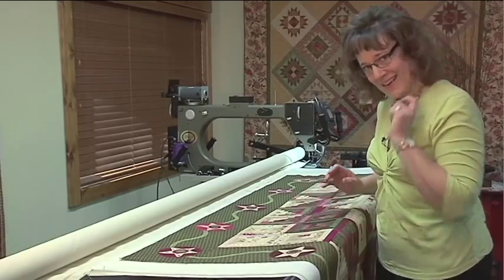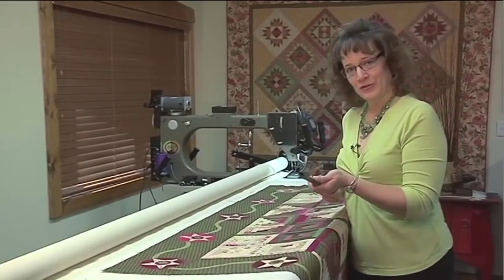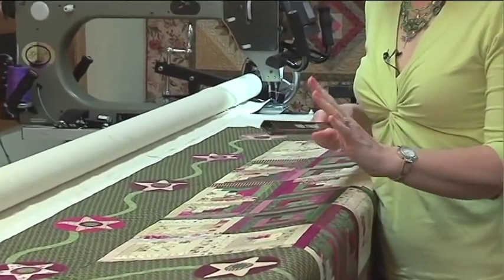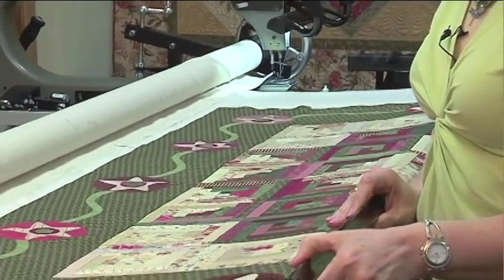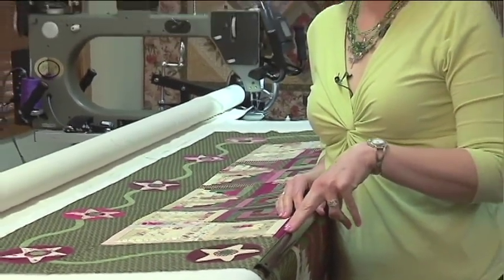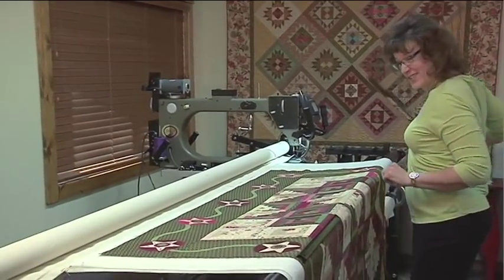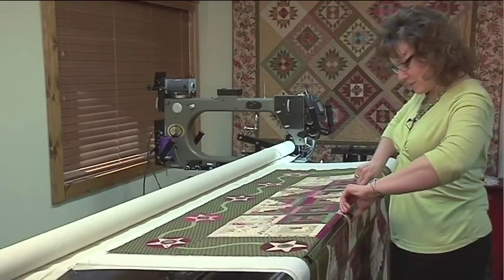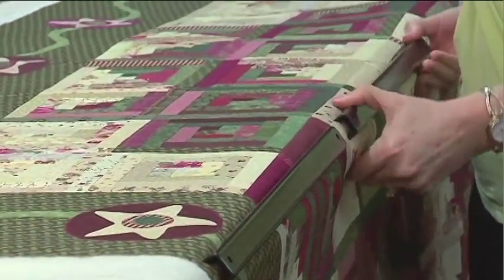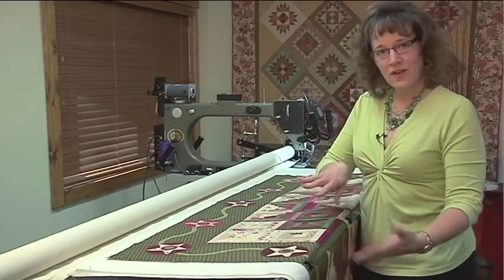This is a magnetic tool holder that you can buy at most any home department store or hardware store. It's meant to mount on the wall and hold wrenches, screwdrivers, and things like that. What you do is just lay that on your bar. Now, there is one caveat: if your machine has aluminum bars, this isn't going to work. But if you have steel bars like what comes on the Gammel, then this works great. I have a whole bunch of these in my studio, and you can just mount them one right after another. As you get the quilt ready to quilt, you can actually just pull back on that bar ever so slightly, and it gives you a little bit of tension — yet there's no pinning involved at all.